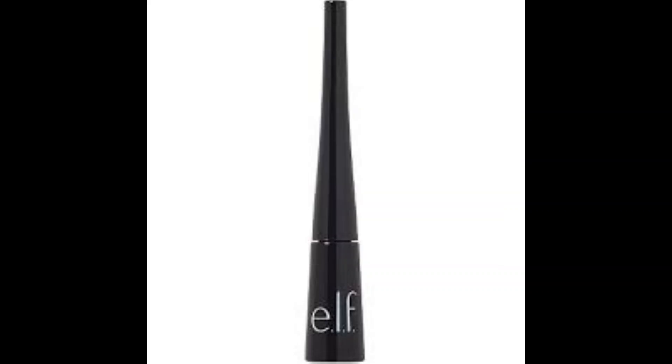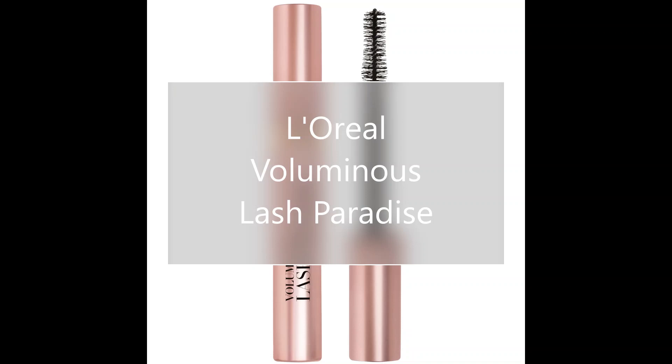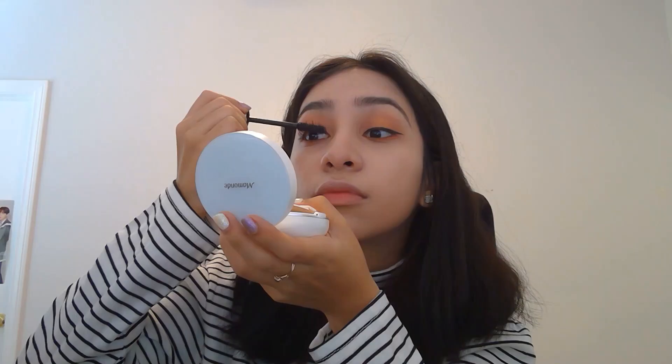We will be using the Elf Black Eyeliner to simply apply a wing. Next is the L'Oreal Voluminous Lash Paradise Mascara.